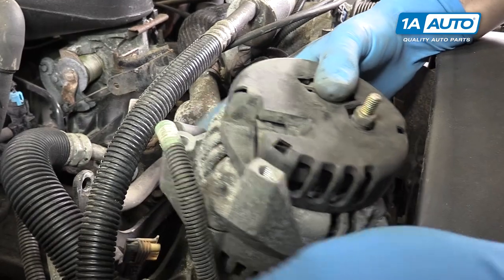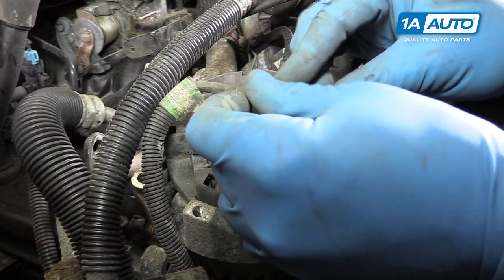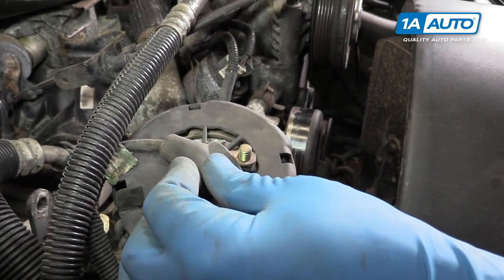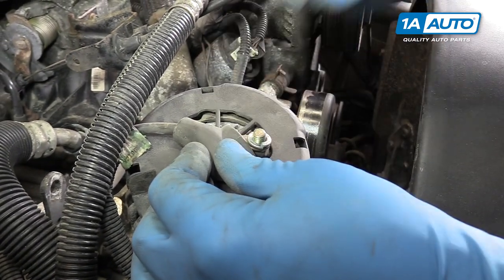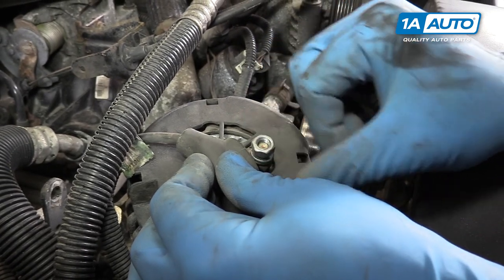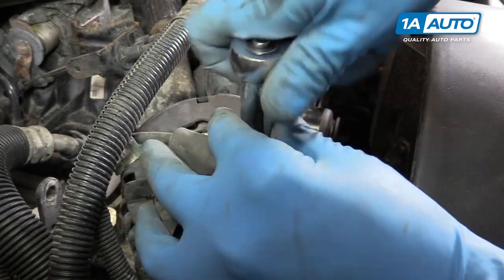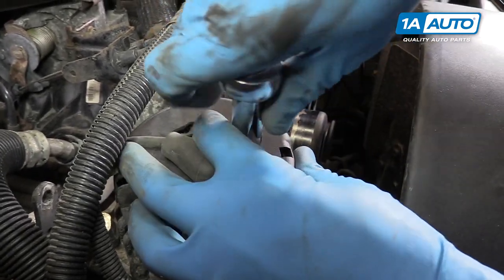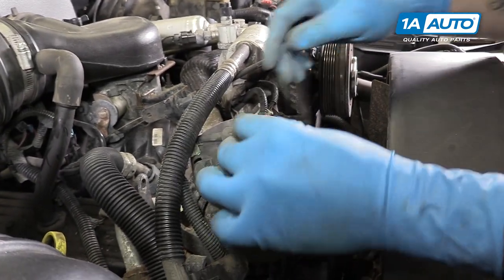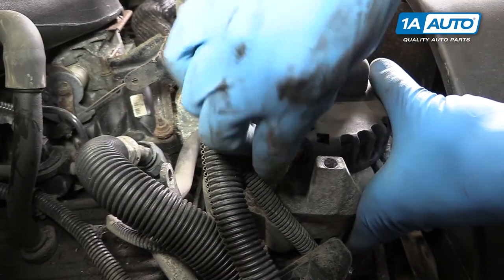Reinstall the alternator, laying it first on the pulley side. Reinstall the power terminal, the lock washer, and the 13-millimeter nut, which we'll then tighten down with our 13-millimeter socket and ratchet. You don't have to go crazy here, just get it snug. That lock washer should keep anything from falling off. Throw the boot back on, then reconnect the plug.